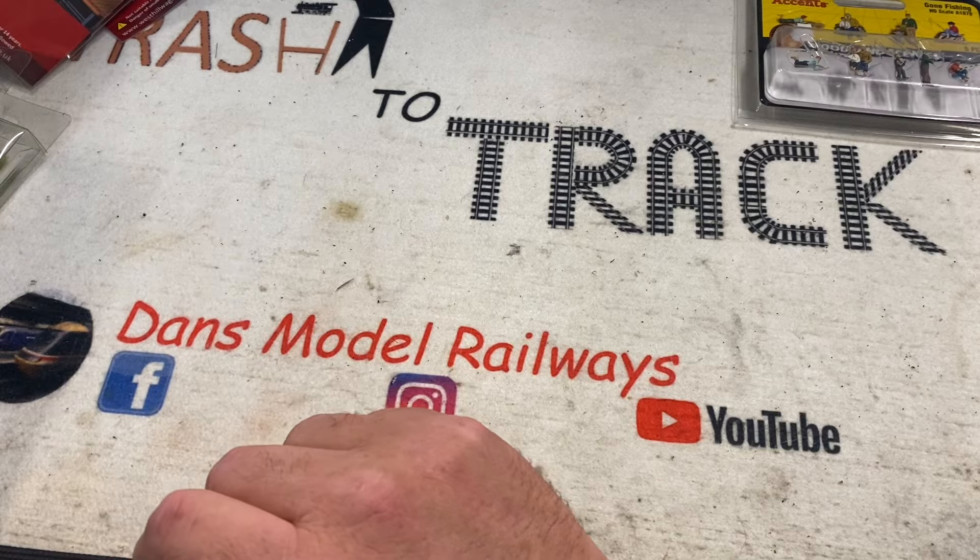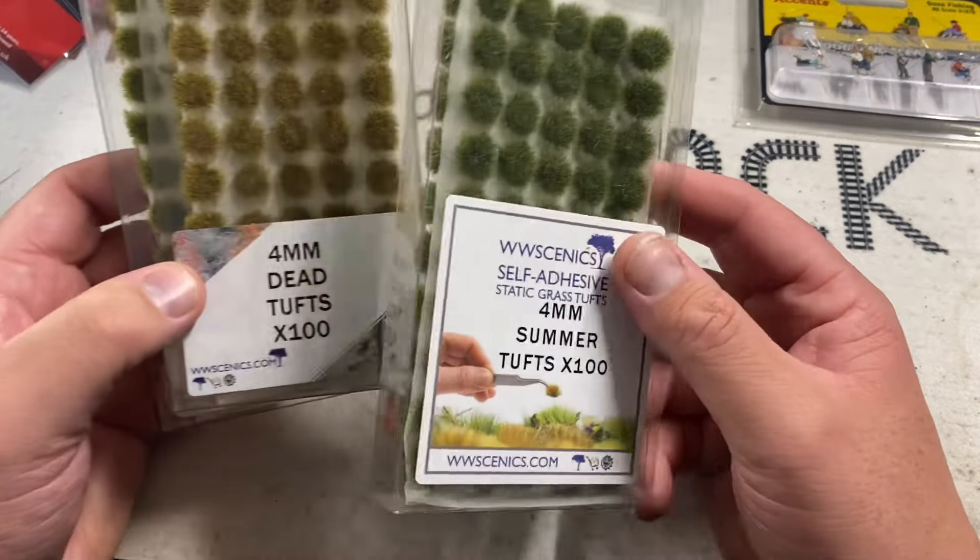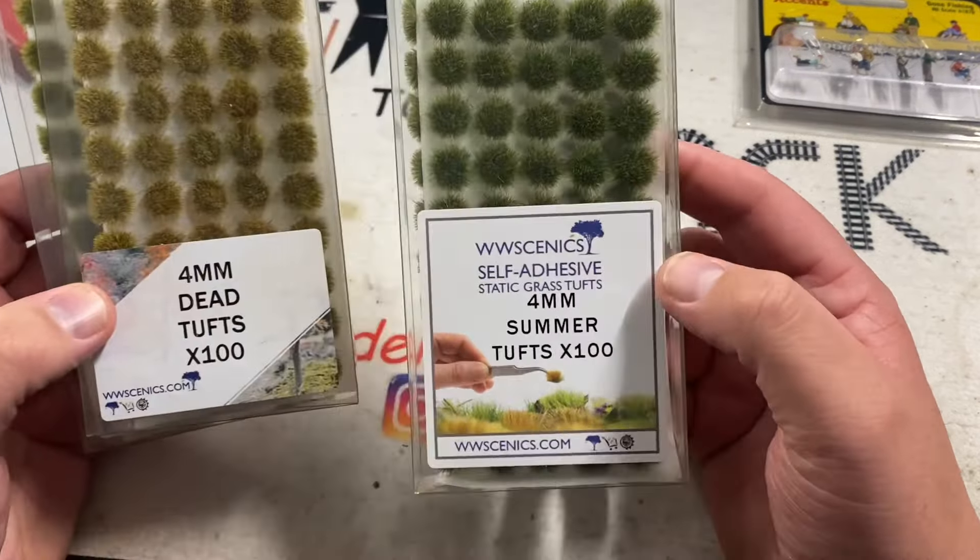I got a few of these from the WW Scenic stand — grass tufts for the layout: a summer pack, dead tufts, and a spring pack, just to vary the tone. They were quite good — they were five pounds a pack, which is very good value for money.